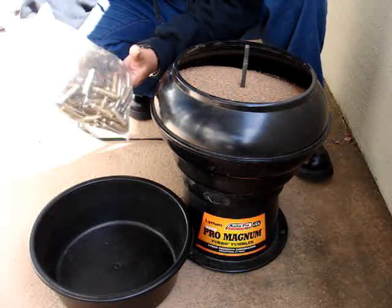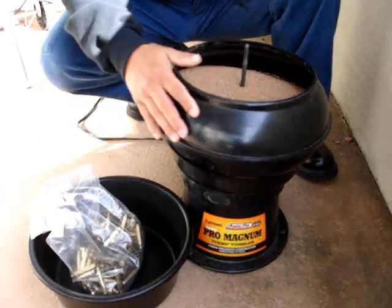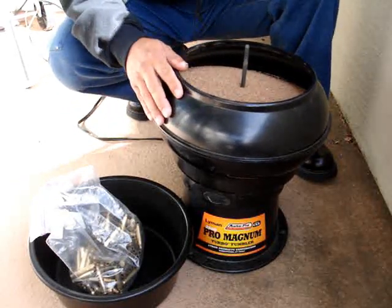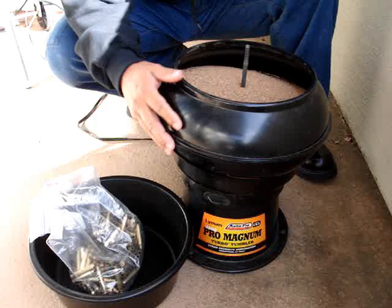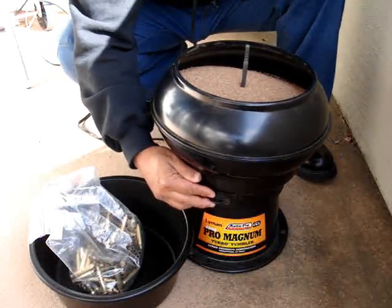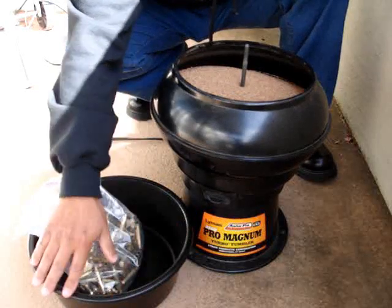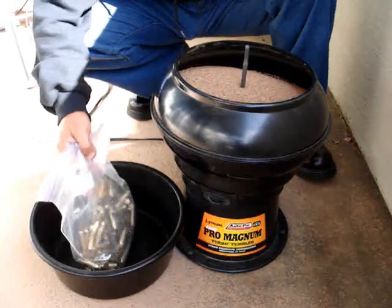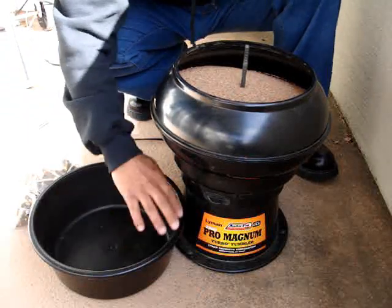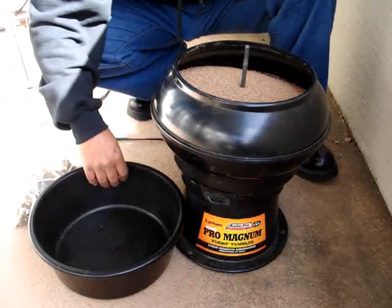I want to introduce you to the vibratory tumbler that I use. This is the Lyman 2500 Pro Magnum. It comes with something called an autoflow feature — it has a little nipple over here — and it also comes with an extra black bin. I use it a lot and you're going to see me using it on a lot of the other different steps.